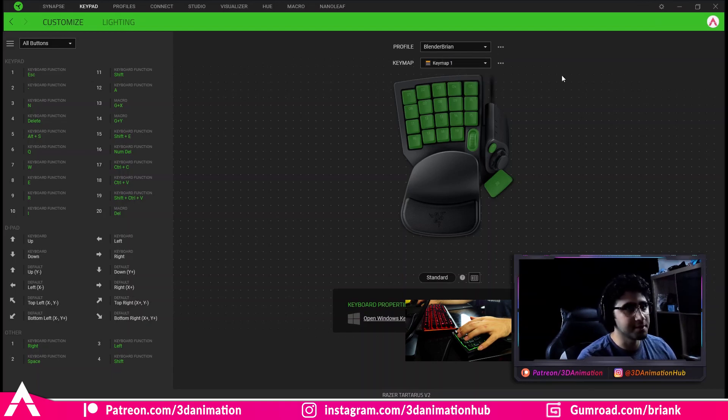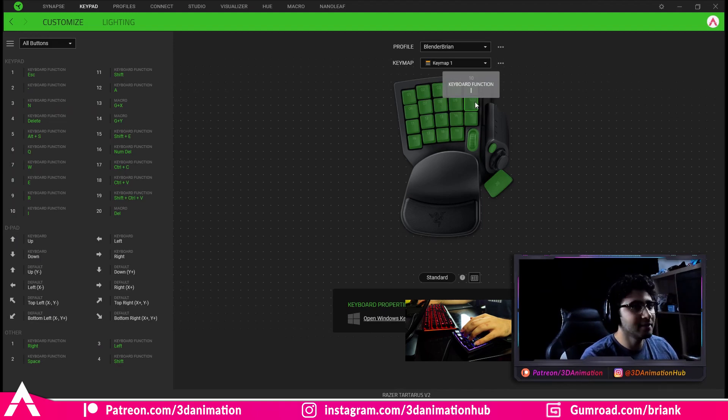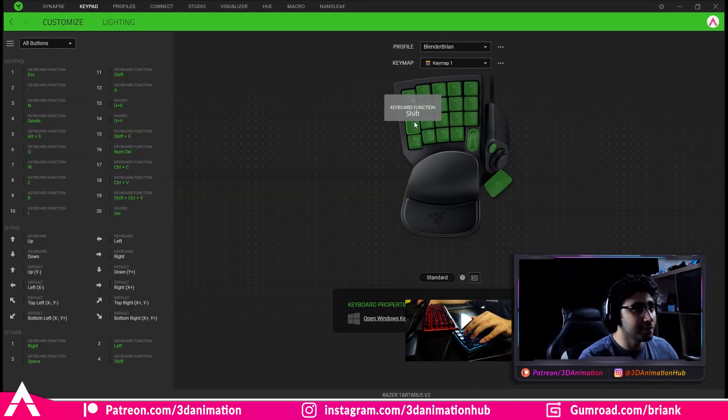Number six is Q. Number seven, eight, and nine is W, E, R — exactly how I have it set up in Maya. Q is set to get rid of whatever controller is up, and then number ten is I, which sets a key. So I have W, E, R and then I can just press number ten to set a key — it's all right there within four fingers. Next row, I have Shift in two different spots. This one I don't really use so much, so we'll skip it for now.